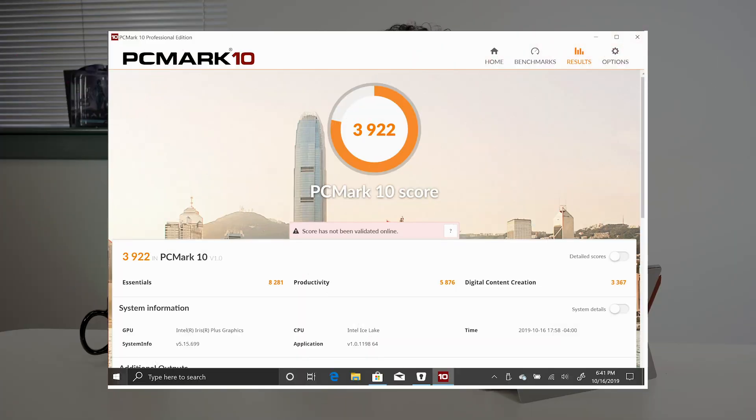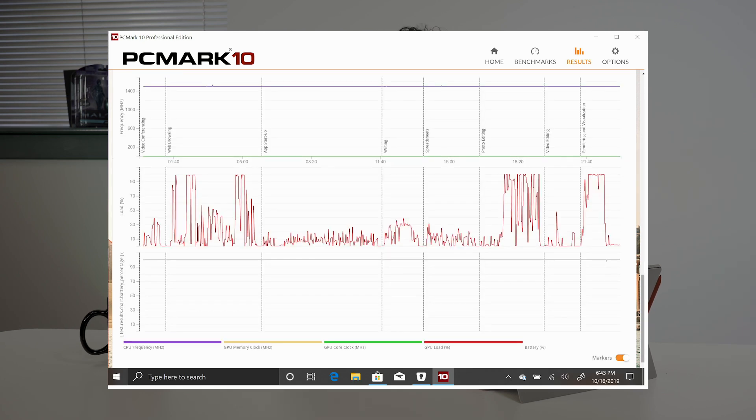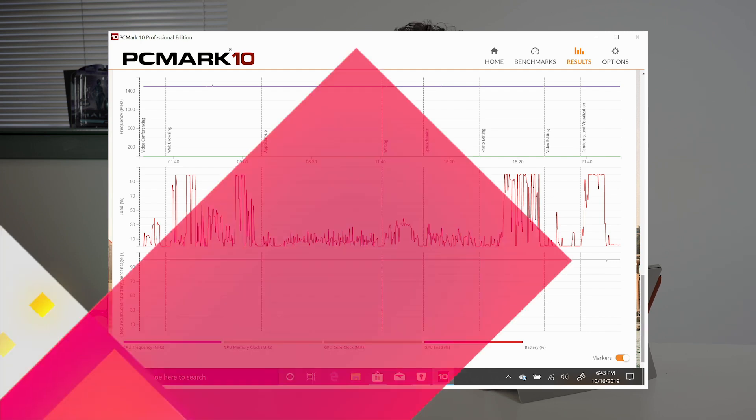When it comes to battery life, we ran PC Mark 10's battery test — the Modern Productivity rundown test — which uses Word, Office, web browsing, and video conferencing with occasional idle times between. The score came in right around 8 hours, which is pretty good, all-day battery life. However, it was less than last year's Core i5 model, which peaked around 10 hours — maybe not fully optimized yet. If you're going to use this for gaming or really pushing the GPU, battery life takes a big hit — down to about 5 hours — and I saw a 20% drop in an hour. But overall battery life is pretty good on this device.